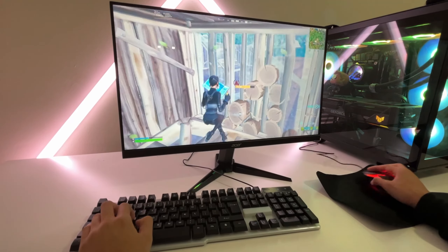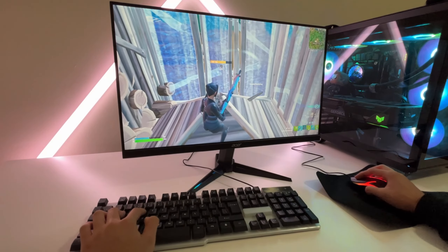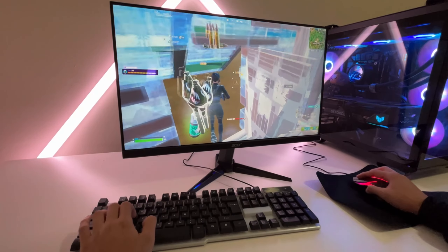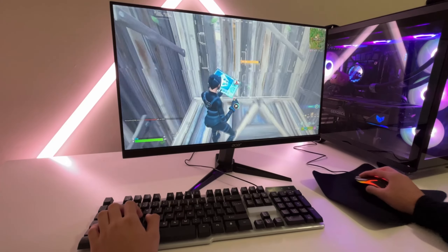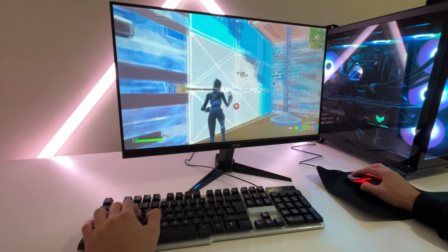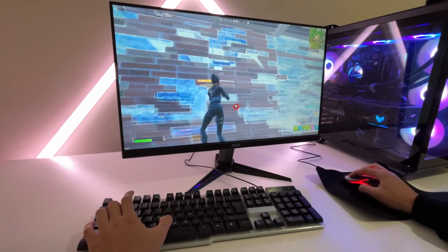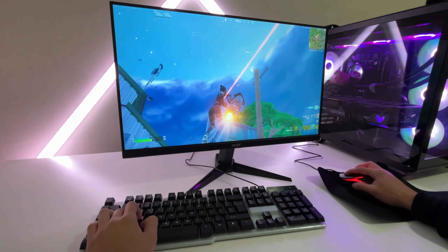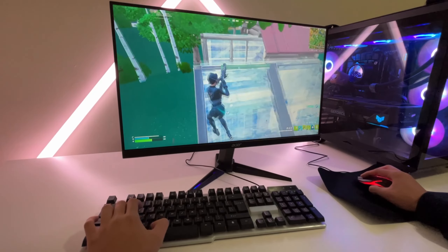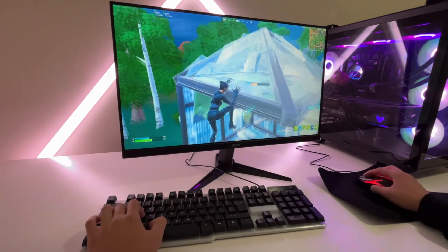I'm just going to sit in this box because there's literally no point of me moving. Oh my god, we just killed a pro! This mousepad is moving way too much. Can I move? Mouse, please — I'm following this guy. 35 kills? Oh my god. This keyboard...